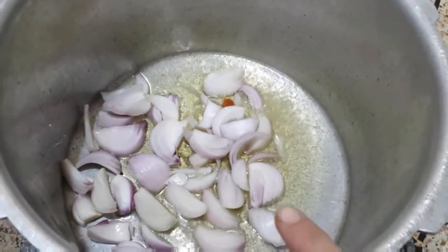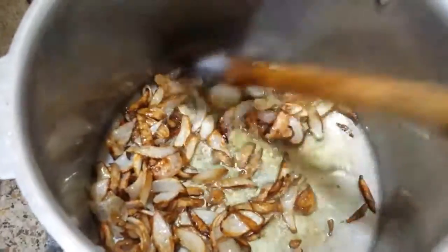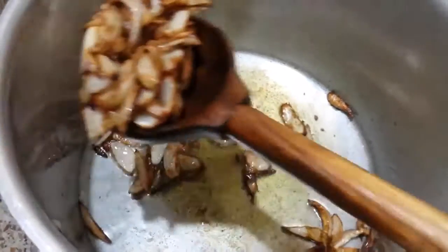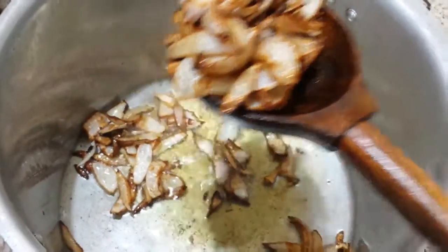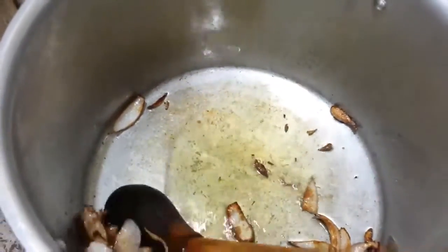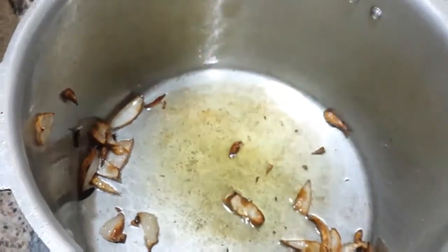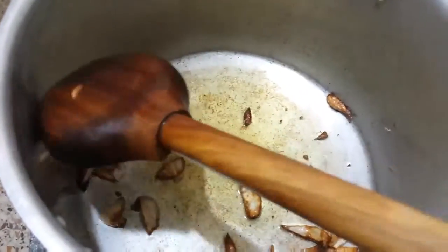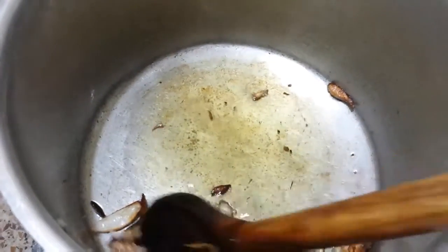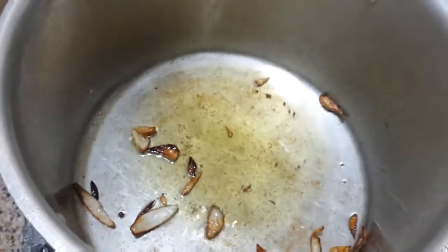Now keep this until it becomes brown. You can see that it is golden brown — I will remove the brown. If you cut the brown, you will easily remove it. If you don't cut it first, it will be very difficult to remove.